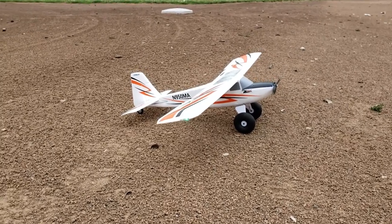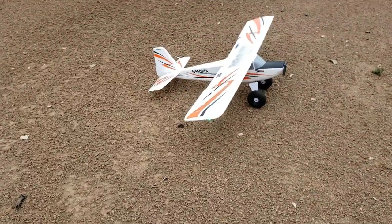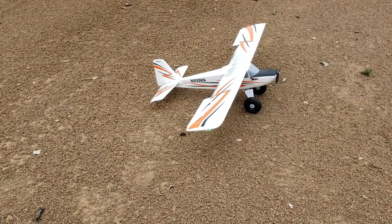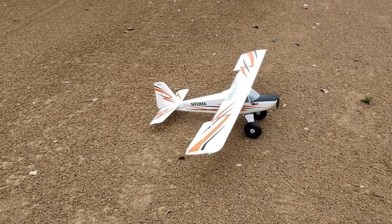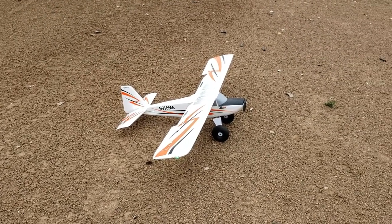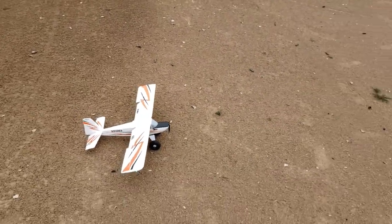So I'm going to show you how this takes off. By the way, this does have functioning flaps — I'm going to show those to you. So you can really get a ton of lift for short takeoffs and landings. I'm going to put it in the center position there and I am going to take off and then show you how this thing flies.